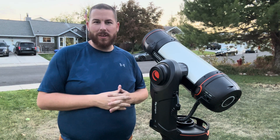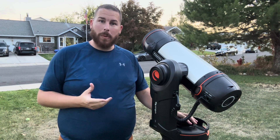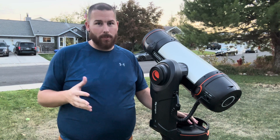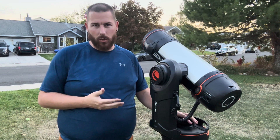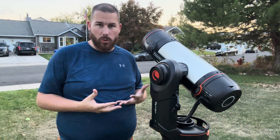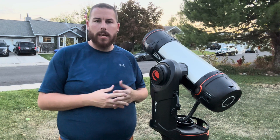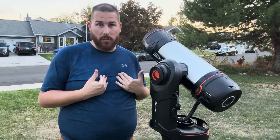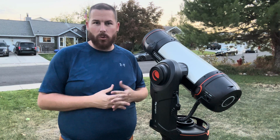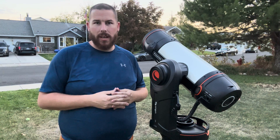Hello everybody, welcome back to another video here on my channel about the Celestron Origin. Tonight we've got just past a first quarter moon, and that is going to present us with an opportunity to try out the Celestron Origin on the moon. I have never done this before, and many new Origin users may not have explored photographing the moon yet, so why don't we go through this together and learn how to take a photo of the moon.